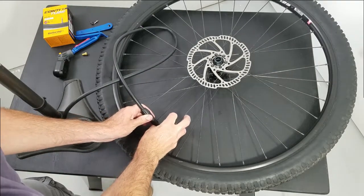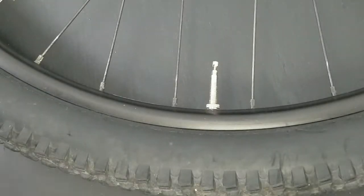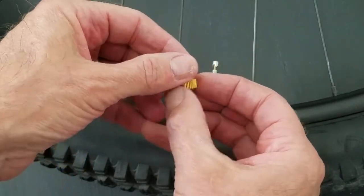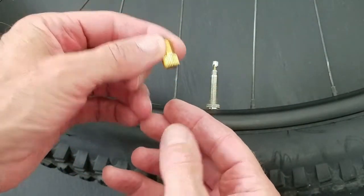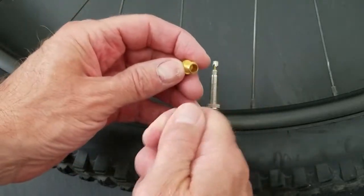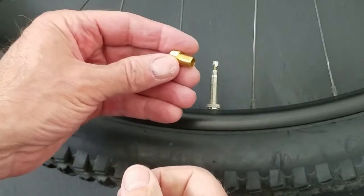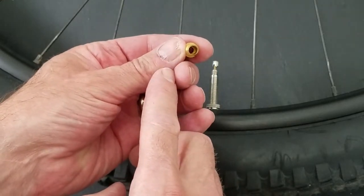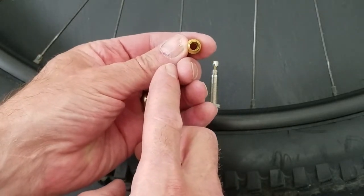So that would be putting air in a Presto valve. The other thing you want is these little adapters. This will convert a Presto valve basically into a Schrader valve, so you can use that normal air pressure that you might see for a car tire. That diameter is the same as the Schrader valve housing.